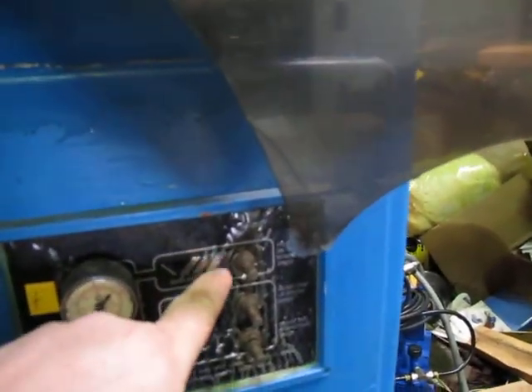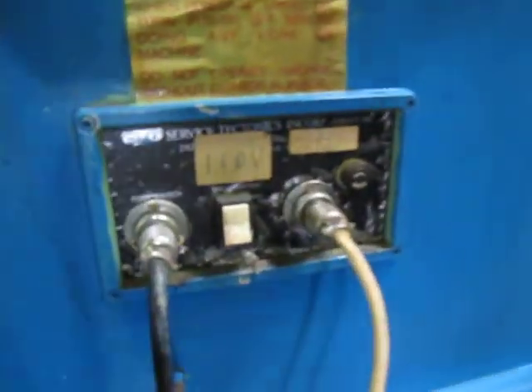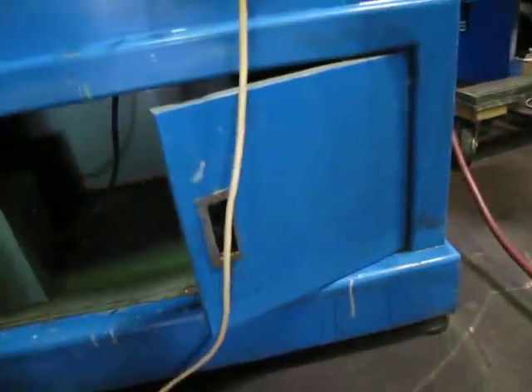It's still got the plastic coating on it, so when you get it in your shop you can pull that plastic coating off and it'll look new. There are some doors underneath here.